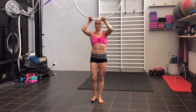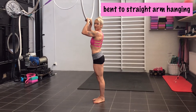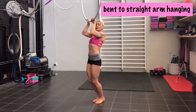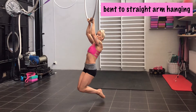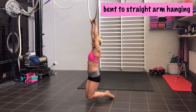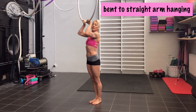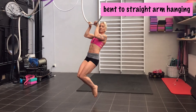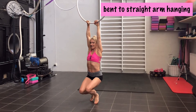The first exercise is to just hang with your arms bent about 90 degrees — I'll show it from the side. You just hang there, lift your feet, and try to hang. Then go slowly out until your arms are straight, stand up again, hold it, and let it out.